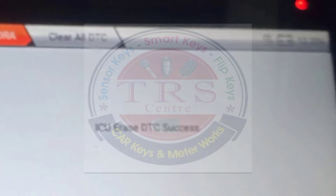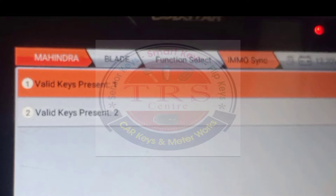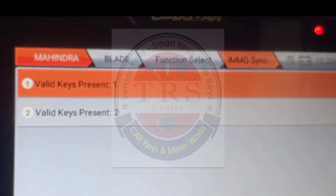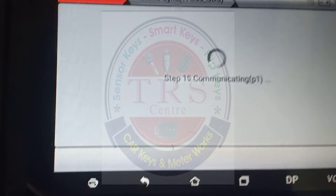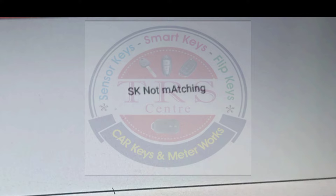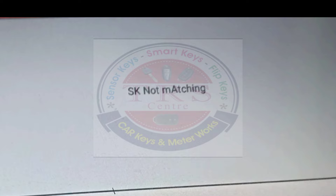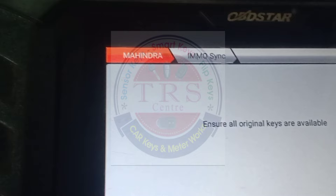Click OK, go back, and select EMO Sync. We now have two options: Valid Key Present 1 and Valid Key Present 2. I am selecting Valid Key Present 1. The tool says ensure all original keys are available — click OK. Some communications are going on. We get a Step 16 SK Not Matching error, meaning there is a transponder problem. So I replace this transponder with another ID47 Special transponder. Click OK to replace, select Valid Key Present 1 again, ensure all original keys are available, and click Yes to proceed.